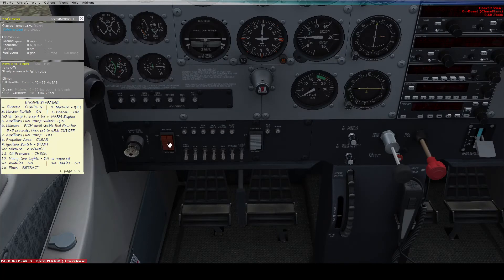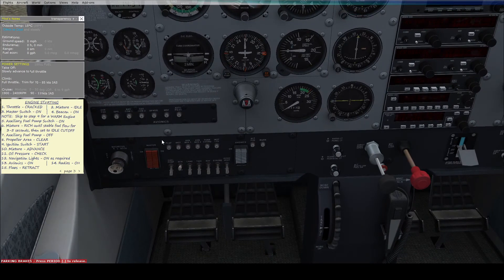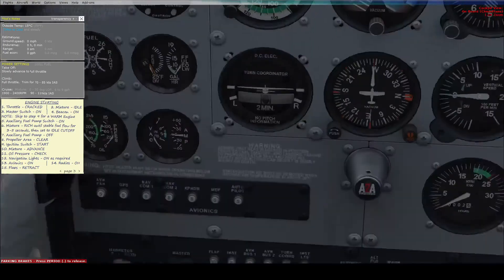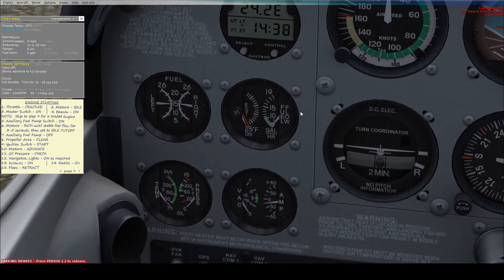Turn on the master switch and the beacon light — this is telling anybody nearby that you're about to start your engine. Then turn on the fuel pump. Before starting, set the mixture to rich, which means a lot more fuel is getting in, then check the fuel flow gauge to the right of the fuel gauge — you want it to be in the green. Set the fuel pump to on, mixture to rich, and wait for the fuel flow to stabilize.